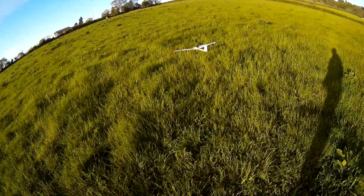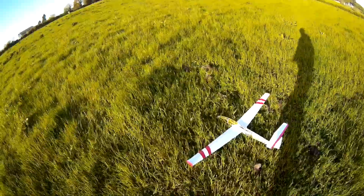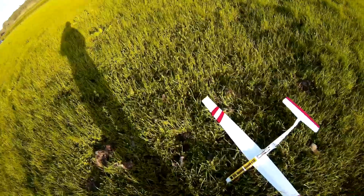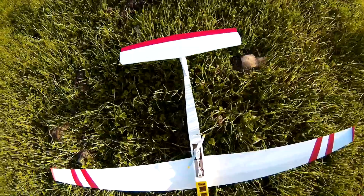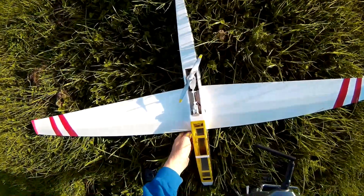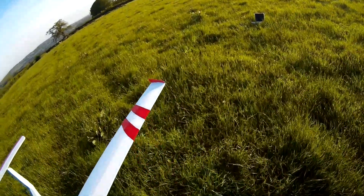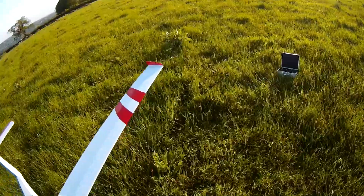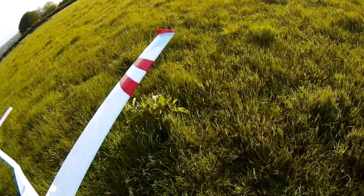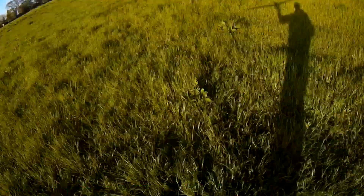I cut that short because it immediately went downhill — it wasn't climbing. I think I might have to try full throttle. It is nose heavy, I know that. So if I can just get it to climb out and do a circuit, I know it flies. I'm going to go for full throttle this time.